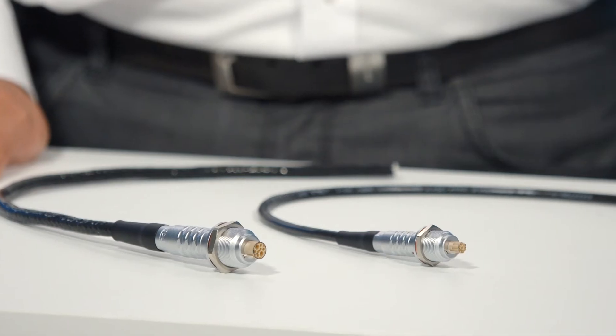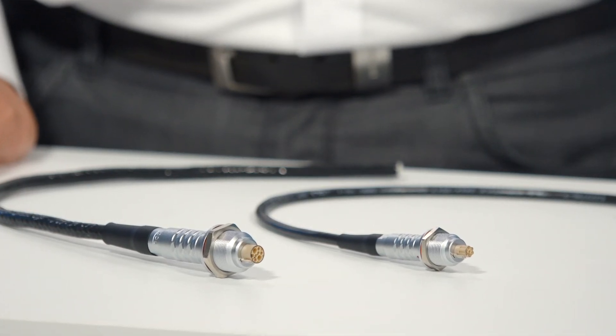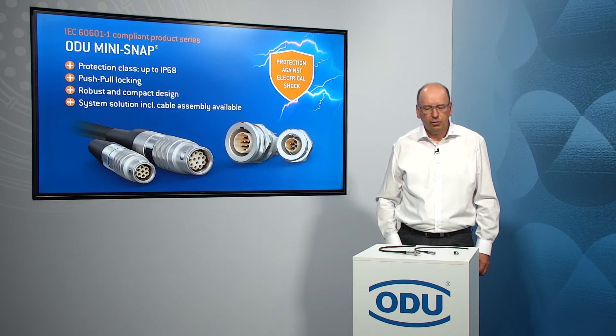We have a new development here which we're launching to market — a new connector series which fulfills the IEC 60601 requirements. In addition to our well-known Medi-Snap series, we have also developed new inserts which are compatible with our L and K series metallic Mini-Snap connectors.